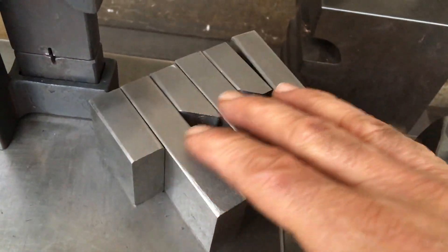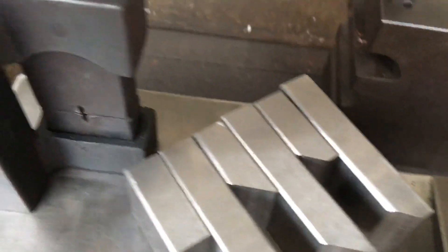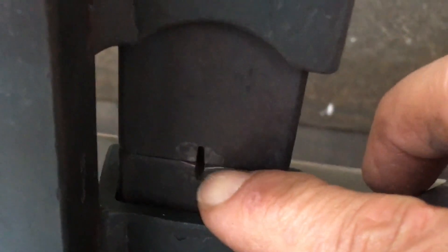I should have just used some of my newer medium carbon 1050 stock for these dies. The die stock that I grabbed — the bottom die specifically — just doesn't seem like it's medium carbon. It's already deformed a little bit right there.